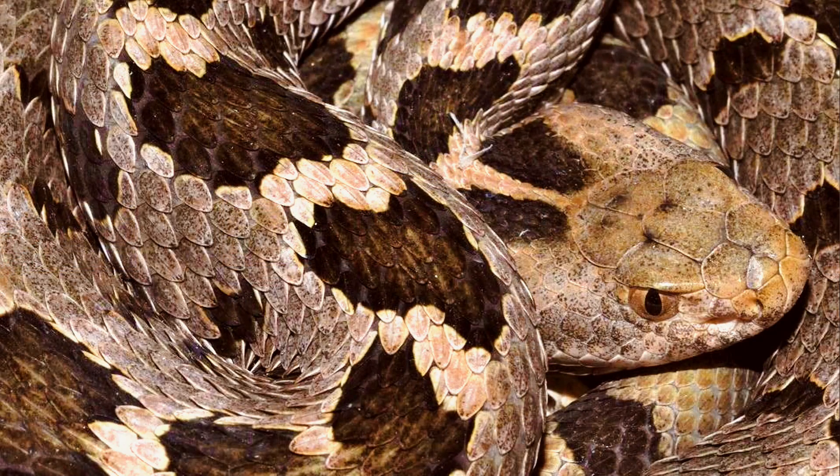You're all probably thinking it's going to be one of the big bushmasters, or a big Fer-de-Lance, or a monster rattlesnake. And actually it's not. It's going to be our little Mexican pygmy rattlesnakes — little Sistrurus ravus.